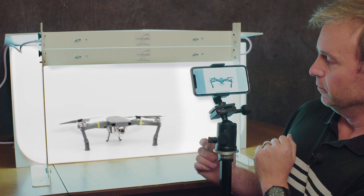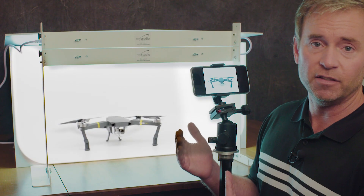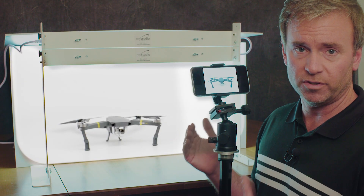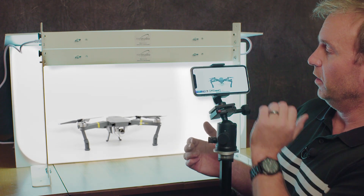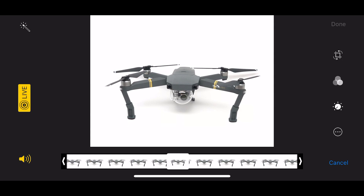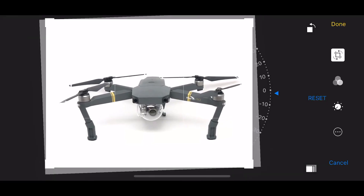Check that out — that's a nice looking image right there, way different than what we started with. Now you can refine that even more by editing the photo with just the native iPhone editing settings. We're going to click edit. I try to keep it as simple as possible when I'm editing product photos. I go ahead and use the crop feature.